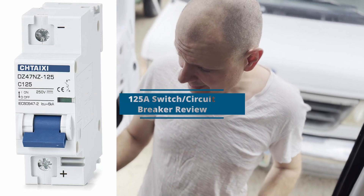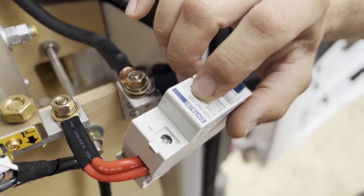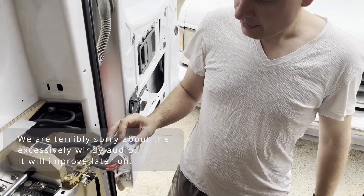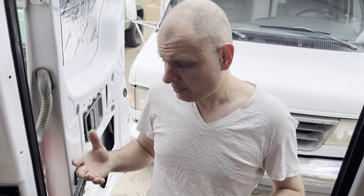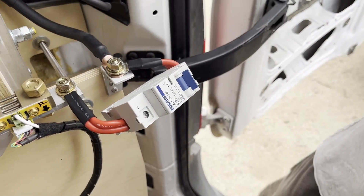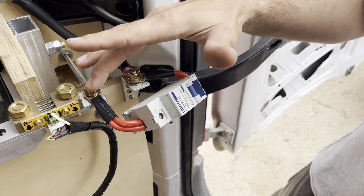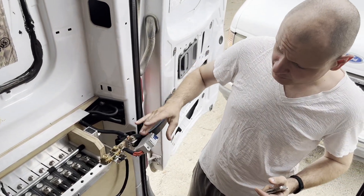Let me introduce this quickly: we're testing these 125-amp circuit breakers for our solar and battery system. After our previous experience with circuit breakers bought from Amazon for automotive use — which were completely failing, either opening way too soon or way too late — we realized we now need to test everything we buy. We rigged up this circuit breaker to our DC system. It's a 12-volt system, but that's what we have available; ultimately this is going on a 48-volt system.